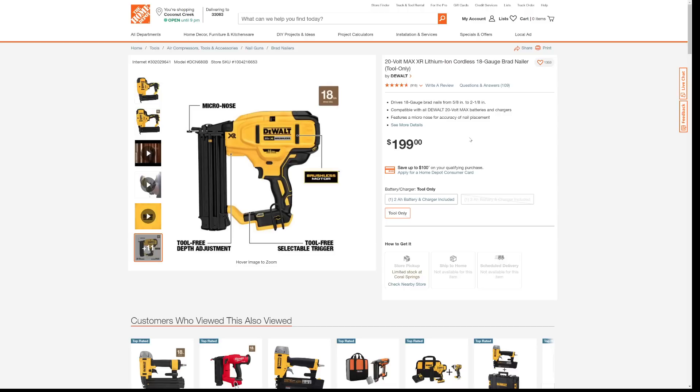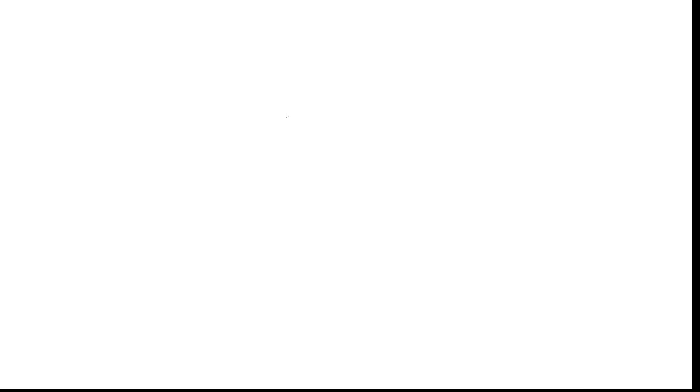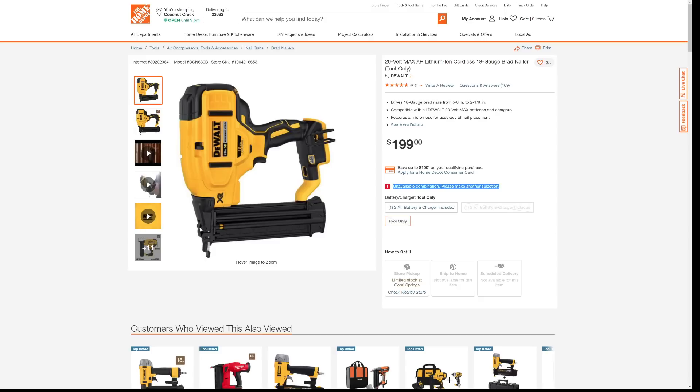When you click on the link we're providing, here's what's going to happen. It doesn't matter whether you click on the link in our community tab post — if you click on this link, it will take you to the page and you'll see an error in red print that says 'unavailable combination, please make another selection.' We don't know why — we already selected tool only for you. Just click on the tool only button and that makes the error message go away. There's your $199.